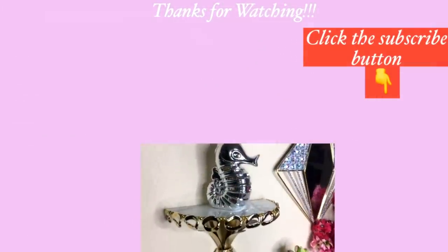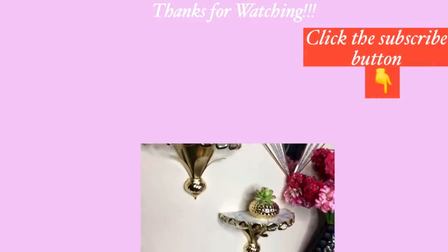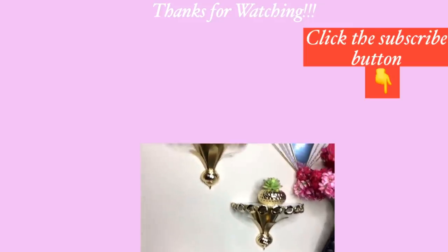Thank you all so much for watching. I have other home decor DIY videos that are linked in the description box below to check them out, and don't forget to click on the subscribe button.